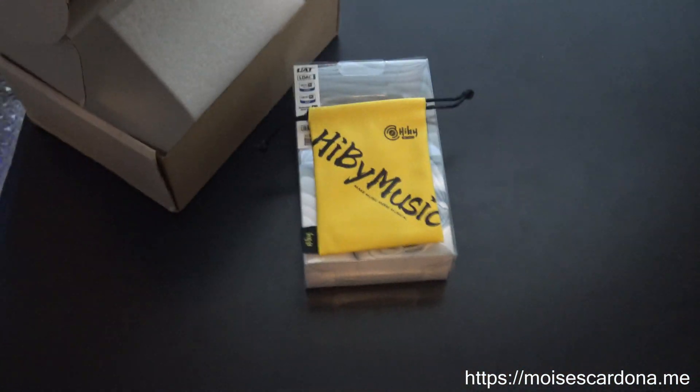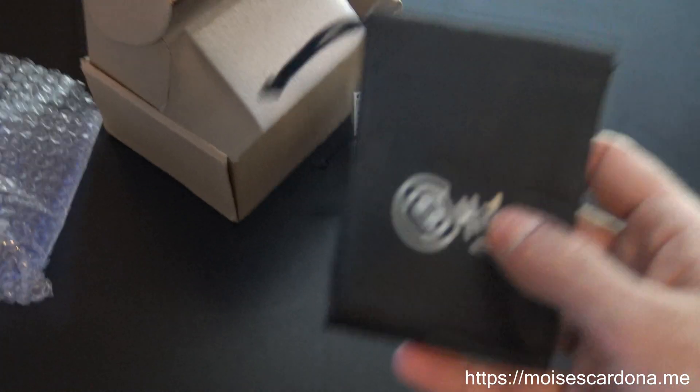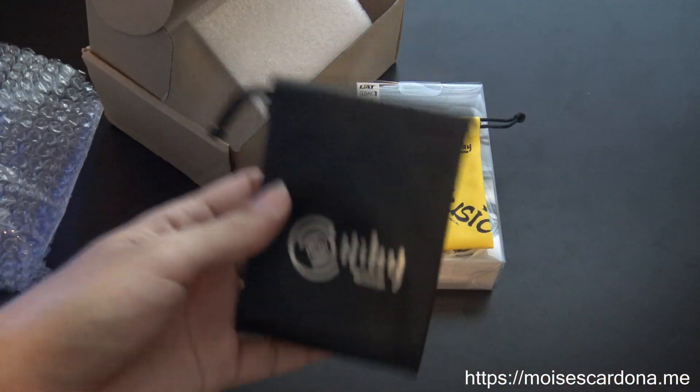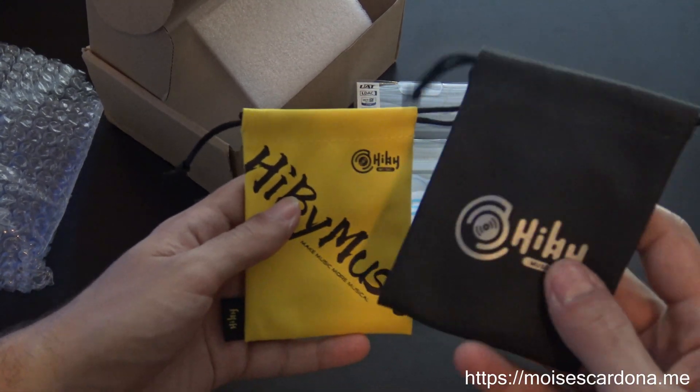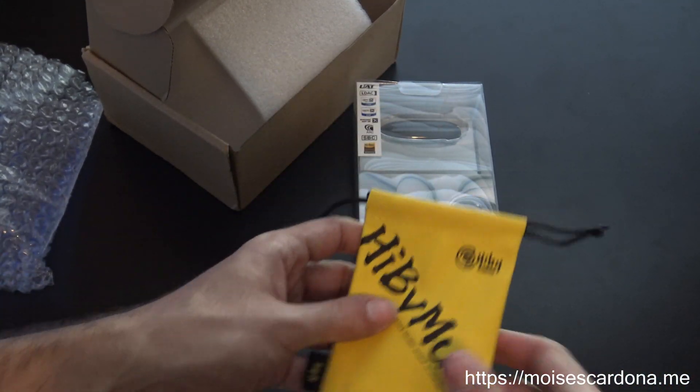Let me take a look at the old designs I have stored here. So this is the old design they used — this one came with my Hybee R3. And this is the new design, so here you have it — this is the one that comes with the W5.